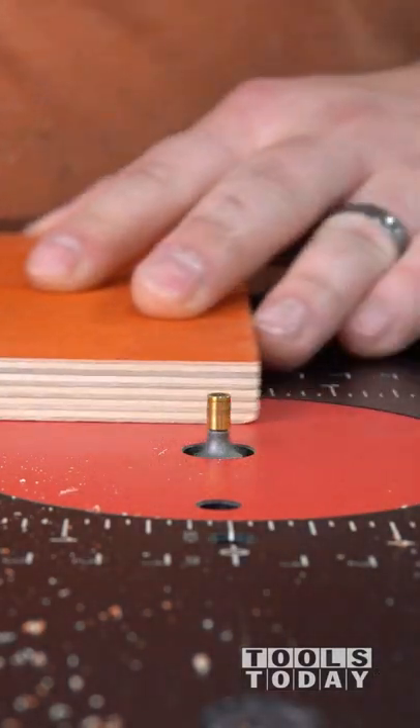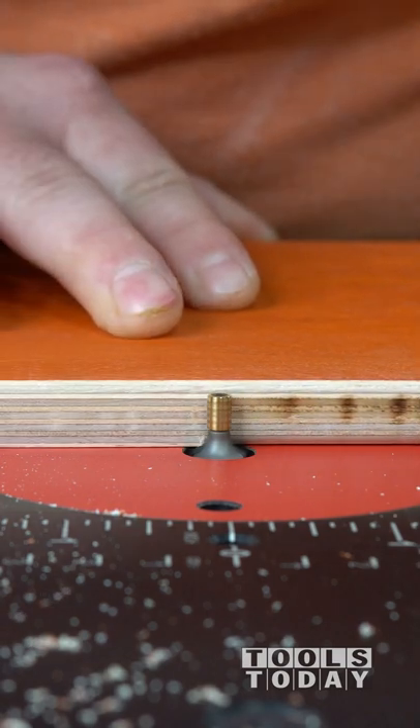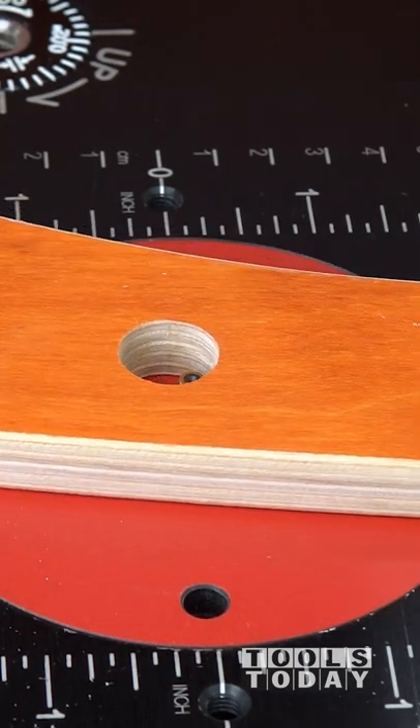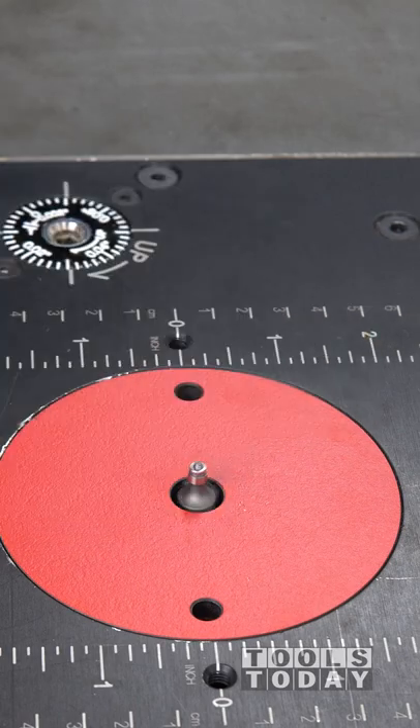I need to round over all of the pieces for the Shapeoko laptop stand, and I started out using a brass pilot bit from another brand. A brass pilot bit has a piece of brass on top that rides along the surface of the material. I experienced some burning while using it, and it also felt like it kind of stuck and didn't glide perfectly smooth across the wood like I had hoped.